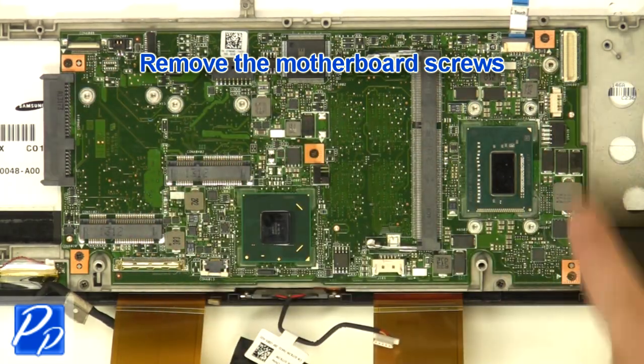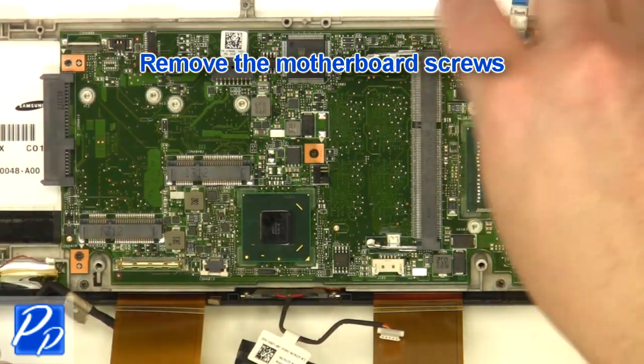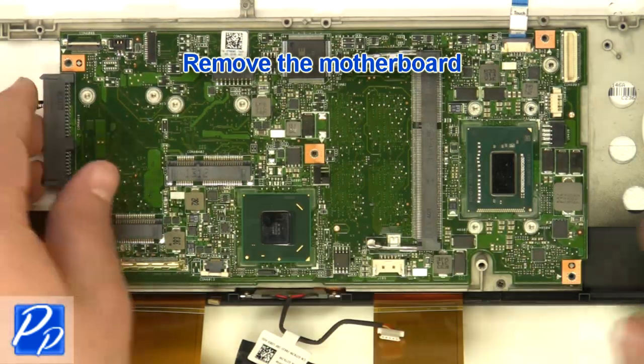Remove the motherboard screws. Remove the motherboard.